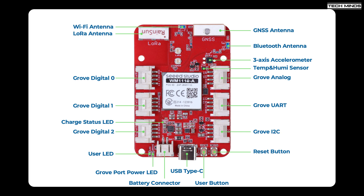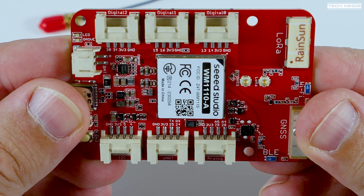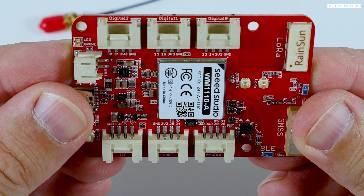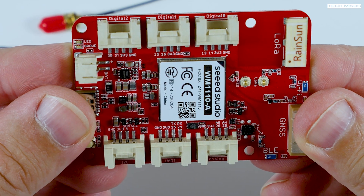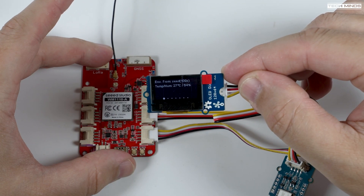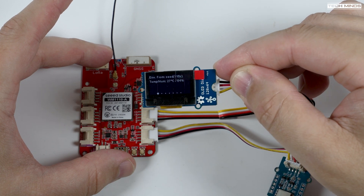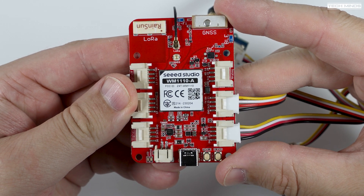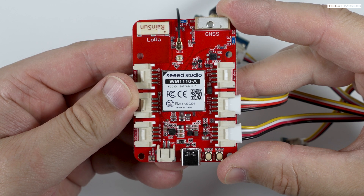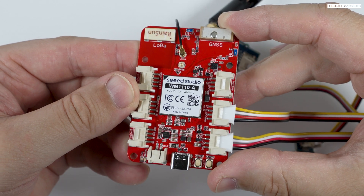A Semtech LR1110 LoRa module and the Nordic nRF52840 Bluetooth module are included on board, along with an inbuilt LoRa antenna, a GNSS antenna, Bluetooth antenna, temperature and humidity sensor, and six module sockets including three digital, one analog, one UART, and one I2C port. There appears to be a Wi-Fi antenna but the Wi-Fi connection couldn't be made to work. Bluetooth from the Nordic nRF works extremely well with exceptionally good range. Note that the on-board LoRa antenna is not active on the Meshtastic version, as the board comes pre-modified to use the IPEX connector for external antennas.